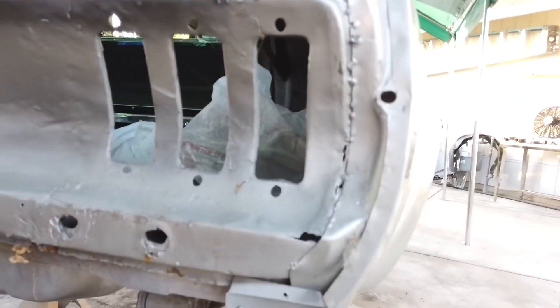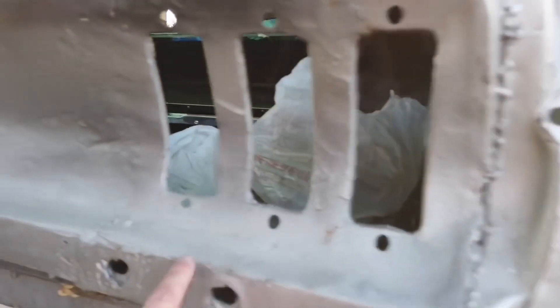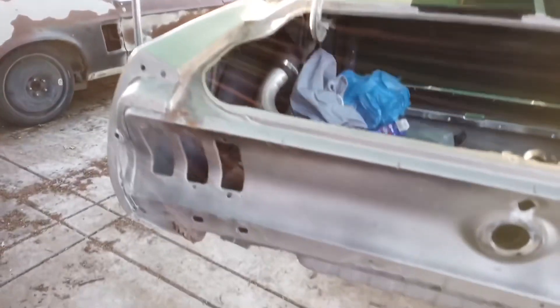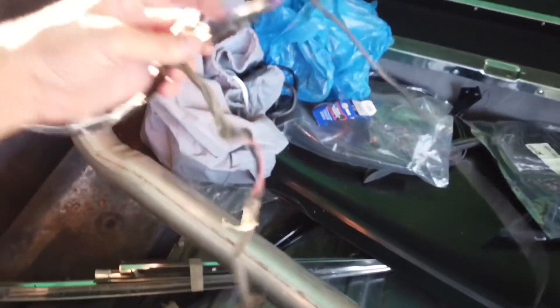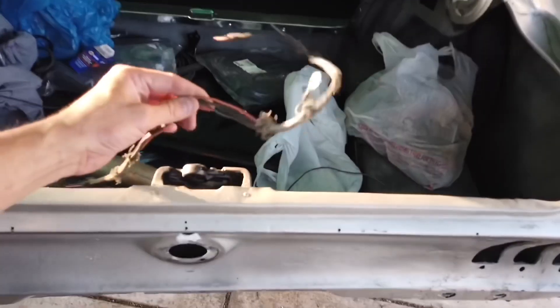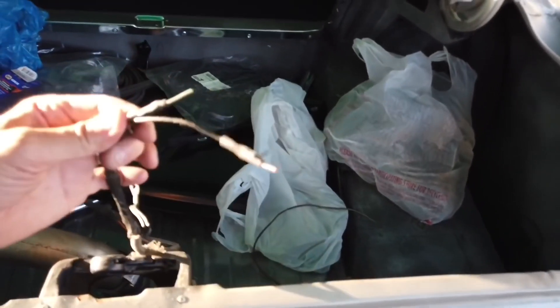I don't even think they replaced the whole thing because I can see rust spots right here. There's some Bondo weird stuff here. The reason I removed this is because I want to redo the wiring — the wiring was all jacked up, Mickey Mouse work, just a bunch of mess. I ended up cutting it off where they connected it and I'm going to pretty much rewire the whole back section and make it nice and clean.